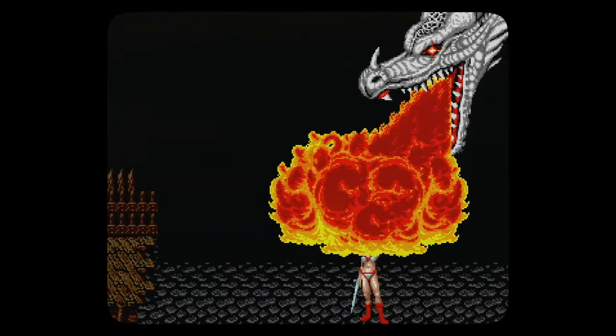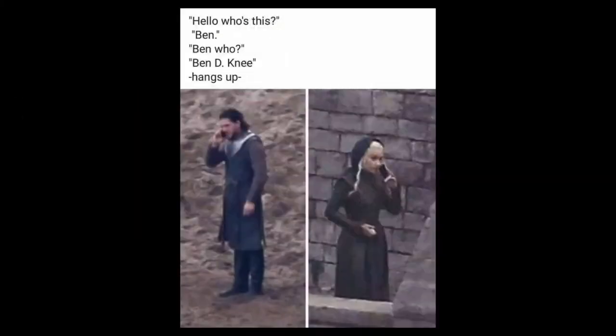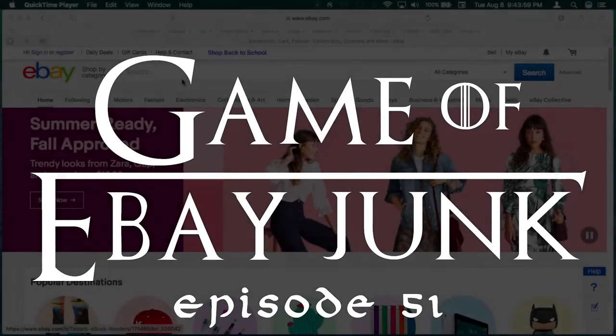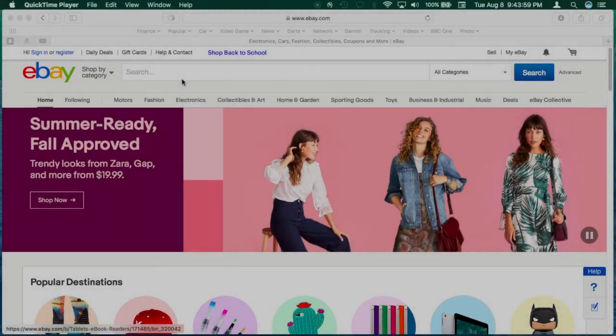DRAKON! Hey, what's up Segaholics? I don't know if you guys were watching Game of Thrones but I was — holy shoot! So in this episode I'll show you how to win at the Game of eBay Junk, cause when you play the eBay Game of Junk, you either fix or the console dies.